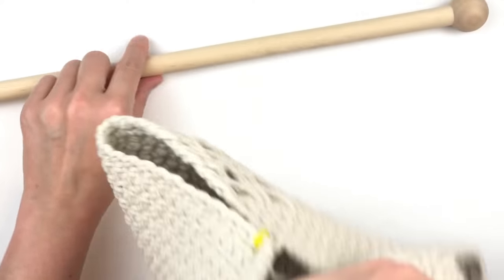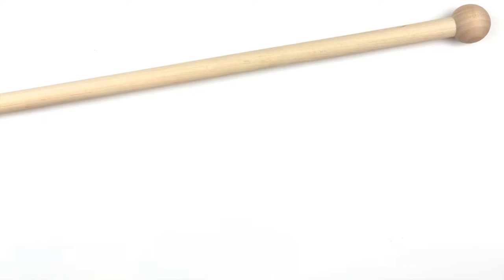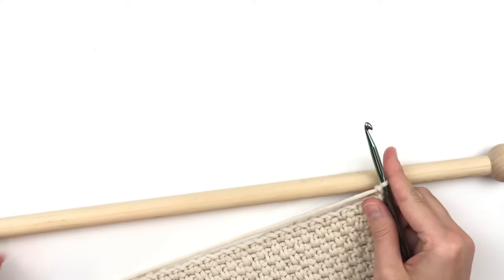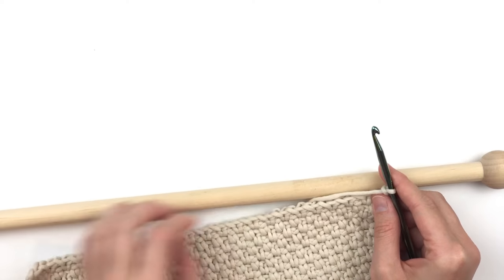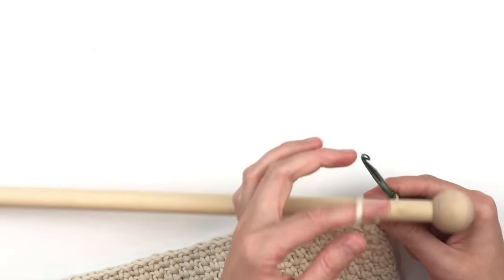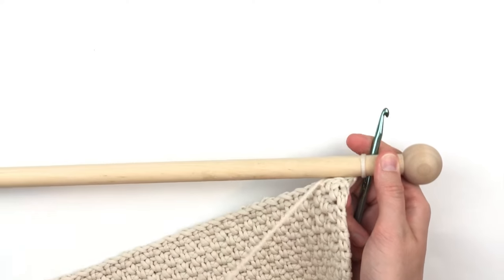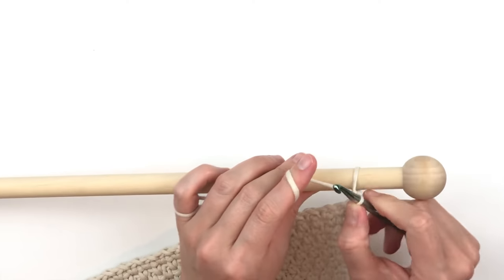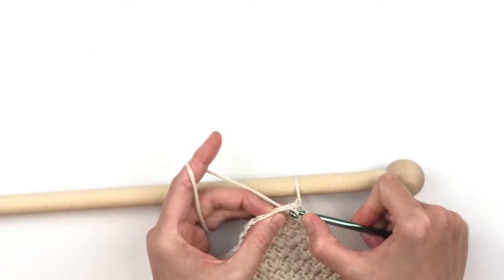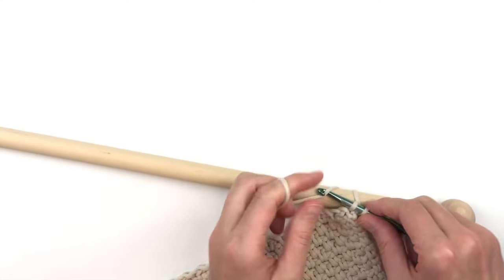Now begin attaching the wall panel to the dowel rod. Chain two and then turn your work so the right side is facing you. We're going to slip stitch around the dowel rod — start where you want the panel to hang so you don't have to manipulate it much later. Place the dowel rod between your working yarn and your hook and slip stitch. Then bring your working yarn and hook forward and put the dowel rod to the back. Put your hook into the first stitch, draw up a loop, then wrap your yarn around the back and over the top of the dowel rod, yarn over and draw through both loops.